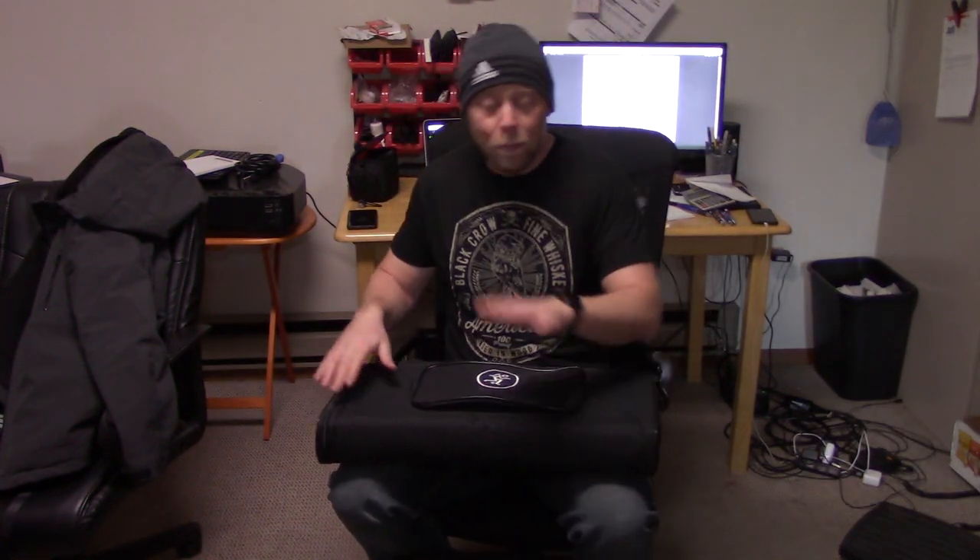Well, I don't blame Mackie — I blame HK Audio. Actually, I'm turning over a new leaf when it comes to column speakers. I'm not going to call them columnarays anymore, just column speakers. I might accidentally slip and say columnaray, but — column speaker.